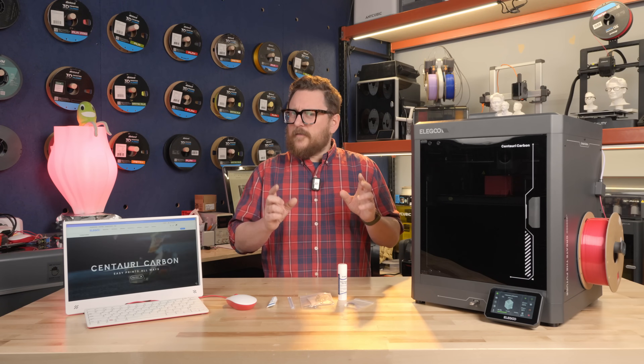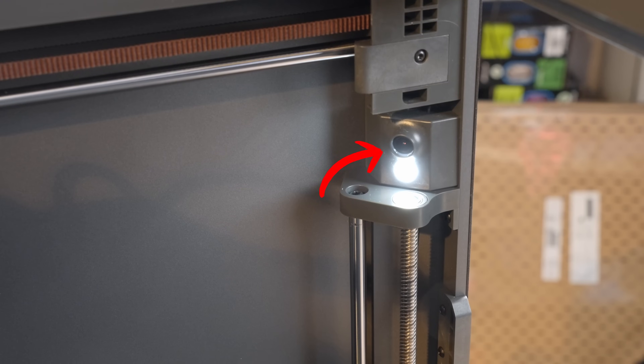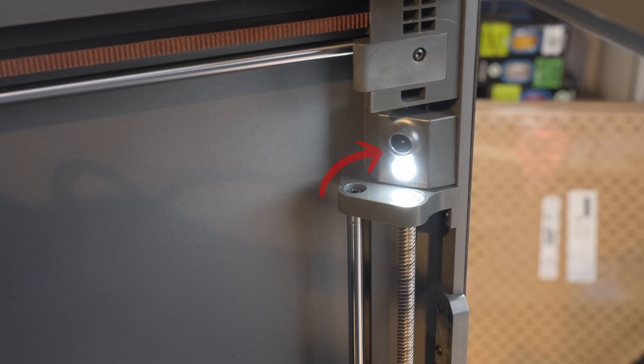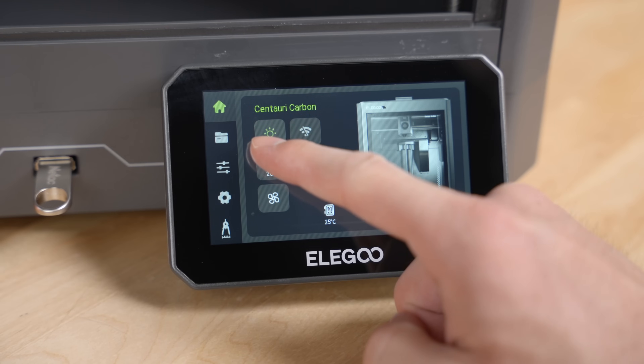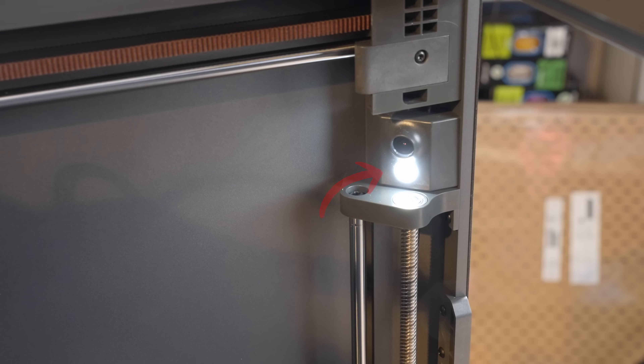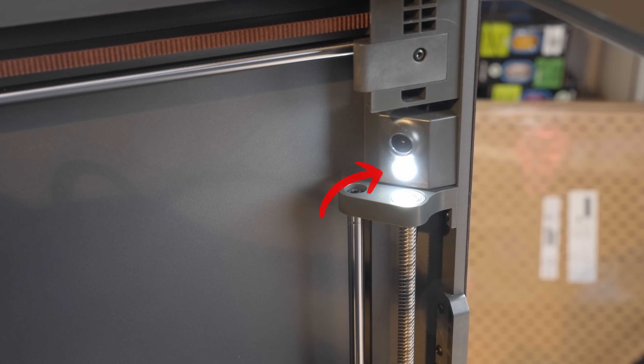Even at this price point, they didn't forget to add in a camera so you can do remote monitoring and time lapses, and an LED so it helps light up the bed so you can see what you're printing remotely or just looking through the glass.